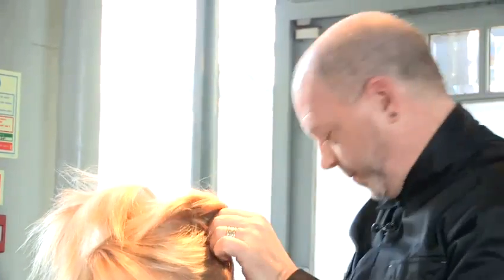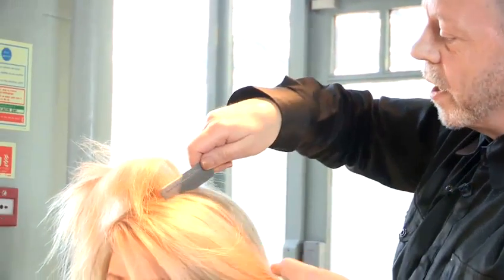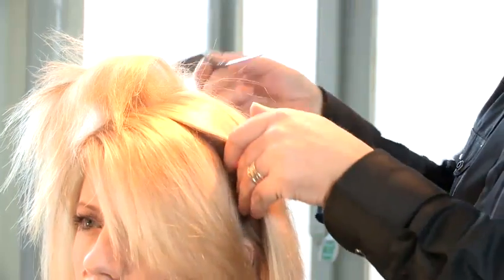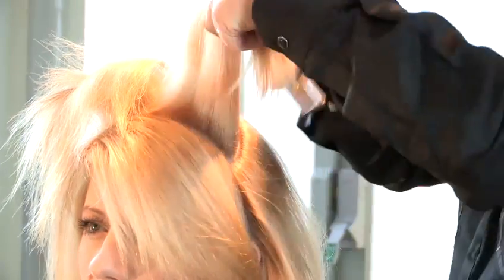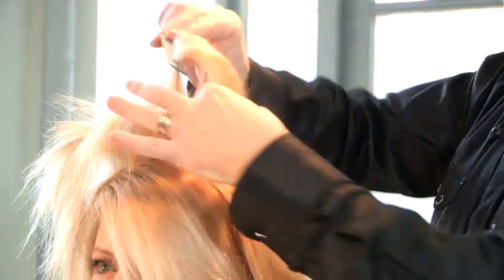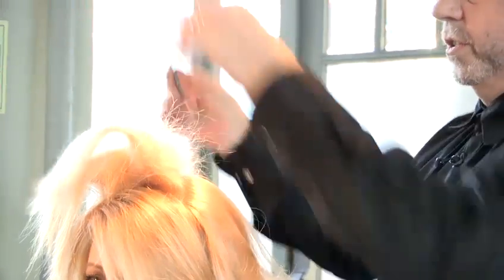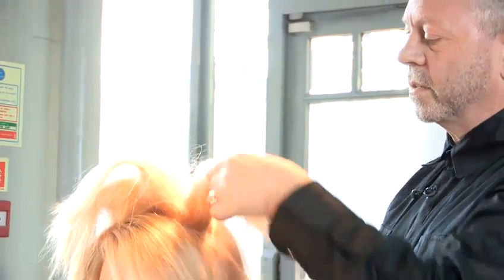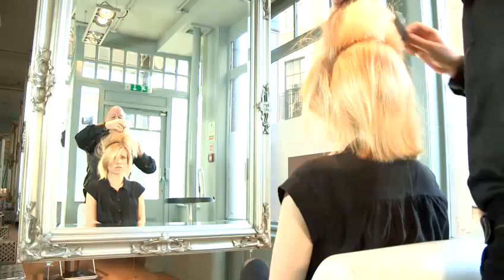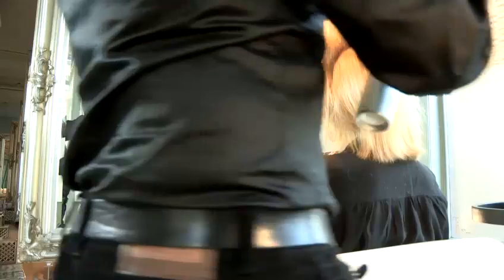We want the crown to sit up a bit. Just in front, we're going to leave some of this hair out. When you're back combing, you always use a circular motion. Once you've got the back combing there, I like to put some spray on just to hold the back combing in.